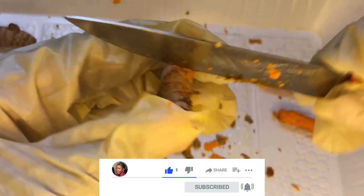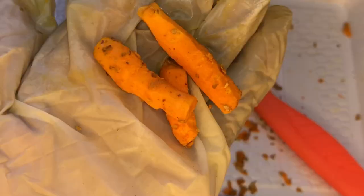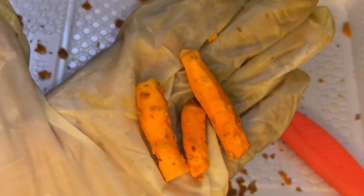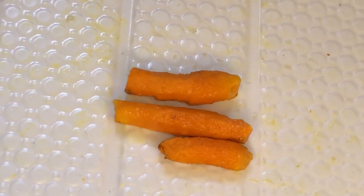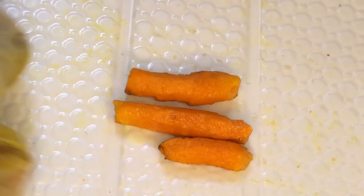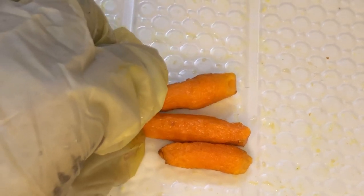The amount of turmeric you use for your oil depends on how much oil you want to make. Once you're done peeling the turmeric, this is what it looks like. I'm going to rinse this with clean water to make sure all the residue is gone. After rinsing, here is what it looks like — it is now clean and we can move on to the next step.